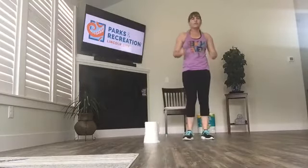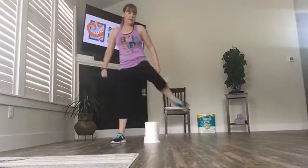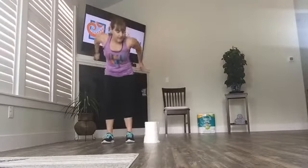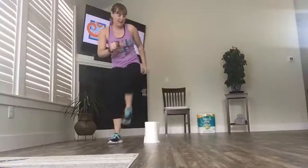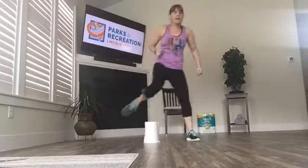This is either a step over or a jump over. If you want to go low impact, step over and step back over. Make sure you lift your knees — you want to clear the obstacle. If it's easy, remember you can stack another roll on there. Higher impact version is where you squat down, jump up and over, clear the teepee. Or you can do a little bit of an in-between — hop over with a little spring in your step but a softer landing. Remember, your landing is just as important as the takeoff.